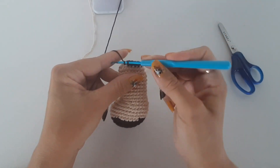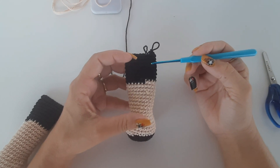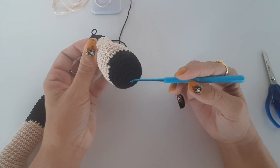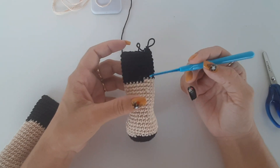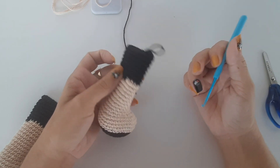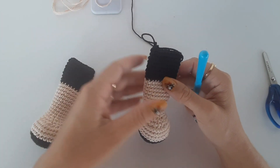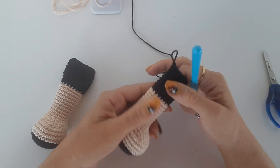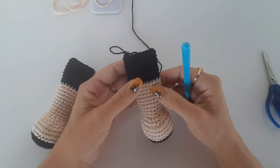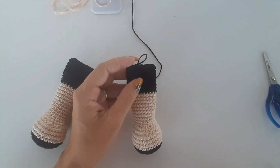I finished the black rounds — I actually worked 8 rounds total with the black yarn. Counting from the beginning of the foot ring, I now have 30 rounds completed. Finish and fasten off your yarn and make the second leg the same way. I already have my finished leg. Now I will put in the stuffing, leaving about 4-5 rounds at the top empty so the bear can sit more easily.